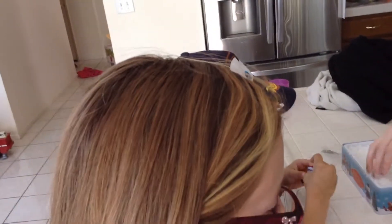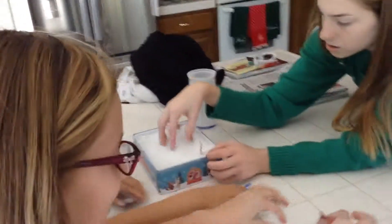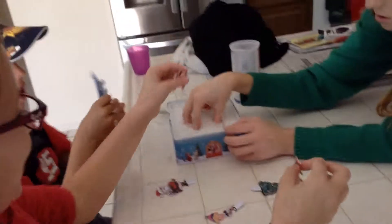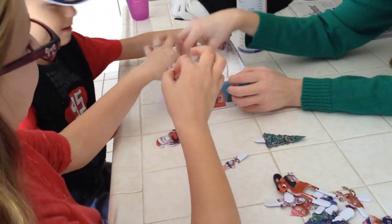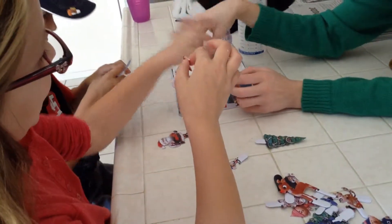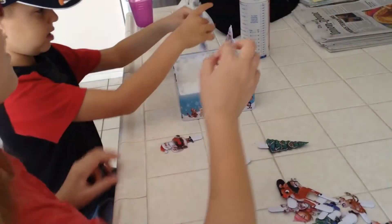Now you guys make your little wonderland. Okay, just doing it there, buddy. Ew, Santa. Ooh, Clarice. Ooh, I like this one. I'm going to put this right there — it's the doll. And she's going to stand right there.